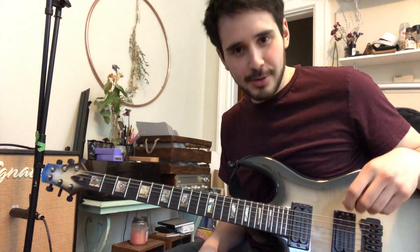Yo, what's up? This one's for Randy. Randy, you want to learn the riff to 'To Embark.'